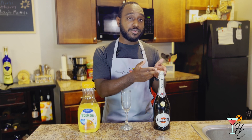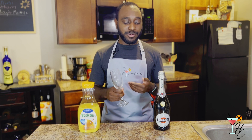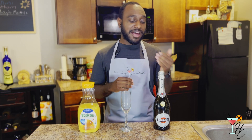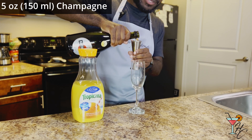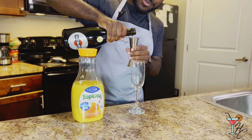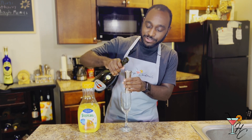Similar to a Buck's Fizz, the mimosa is still champagne and orange juice; however, the difference is a one-to-one ratio — equal parts — instead of two champagne to one orange juice. Typically in a six-ounce champagne flute you'd do three ounces of champagne and three ounces of orange juice. However, I like my mimosas a bit more potent, so today I'll be doing five ounces of champagne and one ounce of orange juice. I'll actually measure it out since we're being precise, though usually I just free pour.